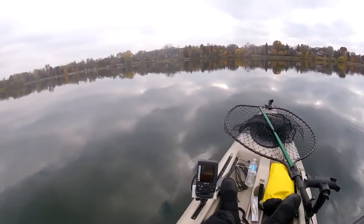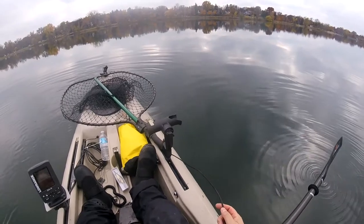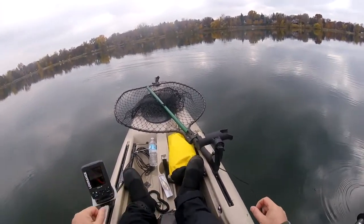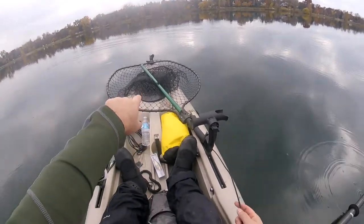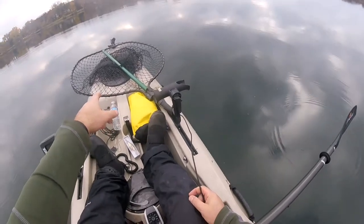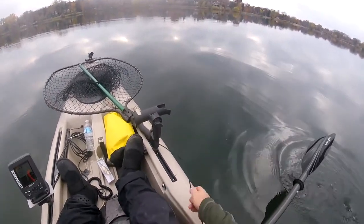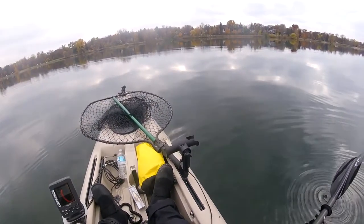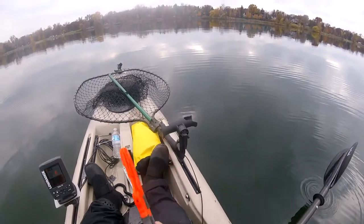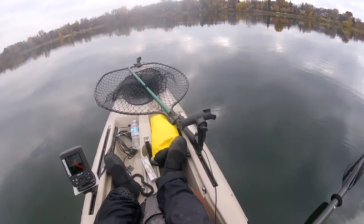You really need a full-sized musky net. This is the one I carry. I have a clip up towards the bow that I just pull out — there's a line where I can pull the handle out and it locks in place. A net is very, very important. In a kayak, you can't rely on just a Fish Grip or a Boga Grip — you really shouldn't be using Boga Grips for musky. Get yourself a good-sized net.